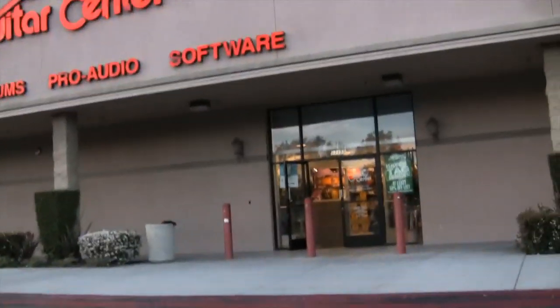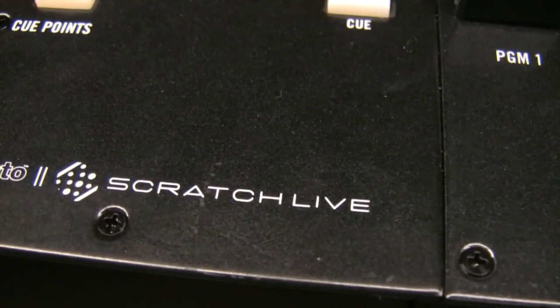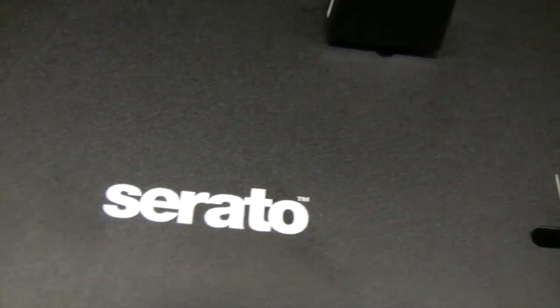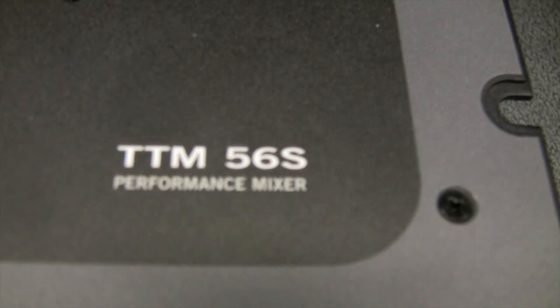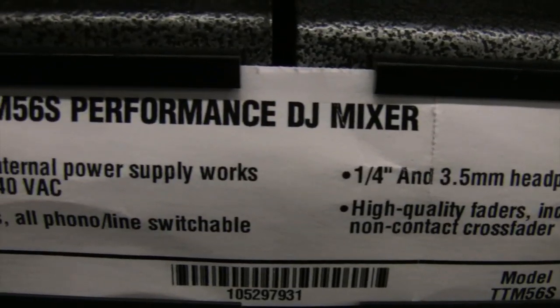So I headed down to my local gear shop to do some price shopping with mixers. This one looks pretty cool — maybe not. How about this one? Hell no. This one is brand new — I like it. Serato, MIDI mappable, knobs, functions. Cool. Oh, not so cool. Maybe this one — hold on, it's not even Serato compliant. And at that price, hell no.